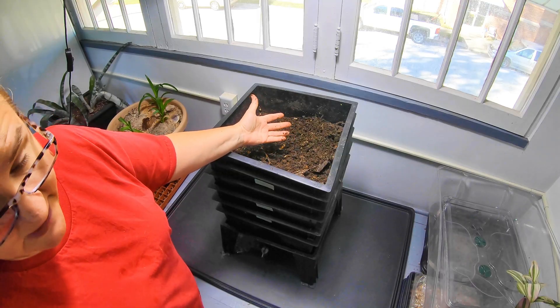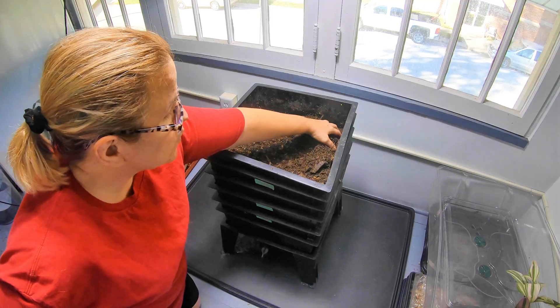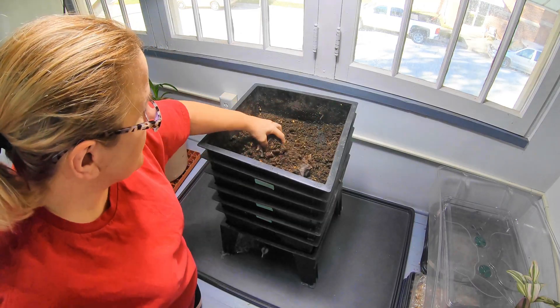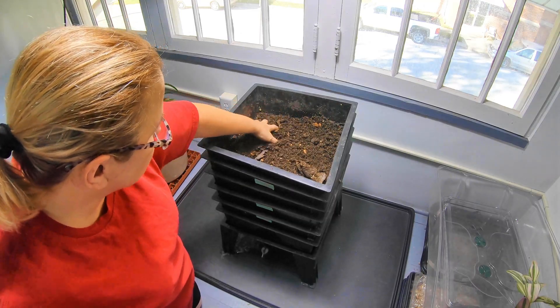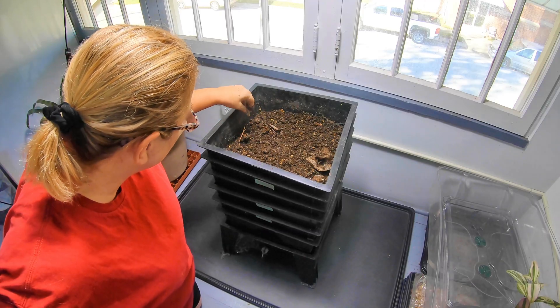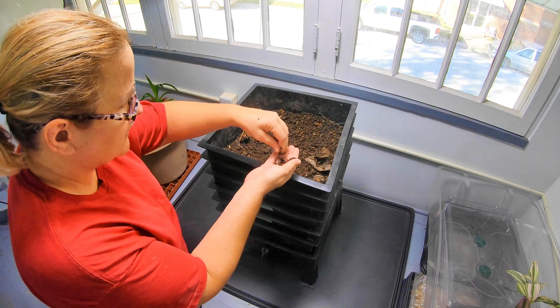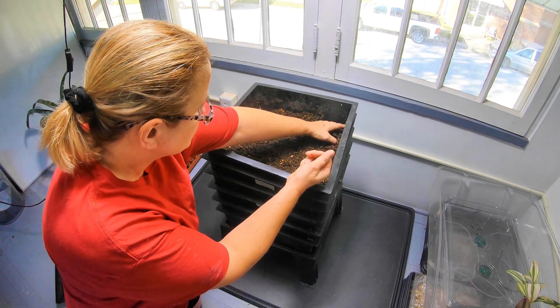Are you a family of four? A family of eight? Are you an empty nester? You know, what is your situation? What we're looking at right now is this top layer which has been resting, and I see just a couple of worms here — just a few — so we're going to hand-pick those out and harvest this top part.